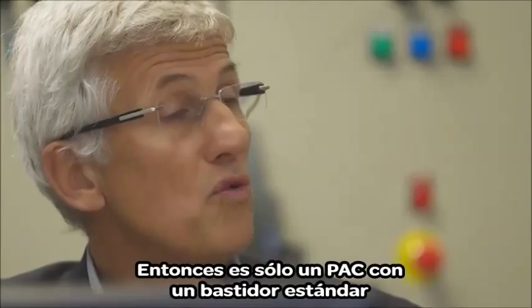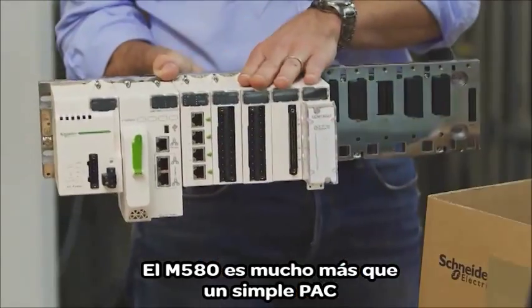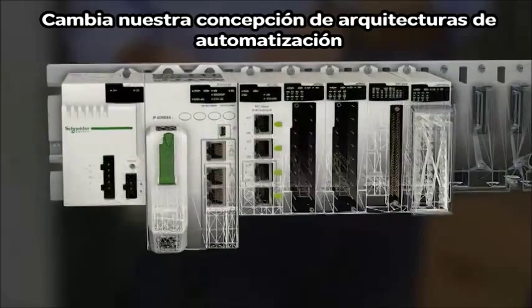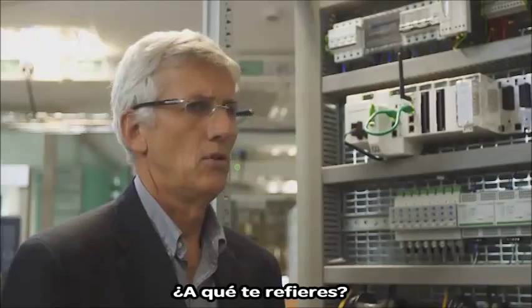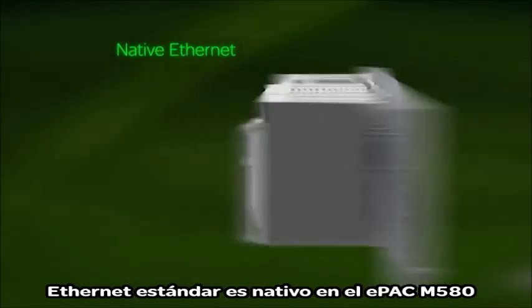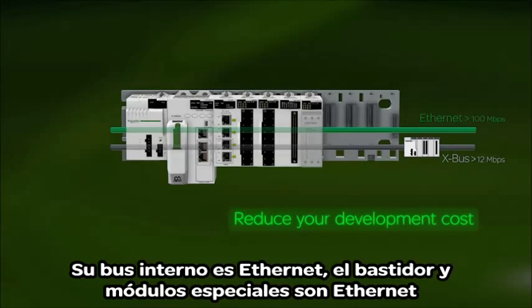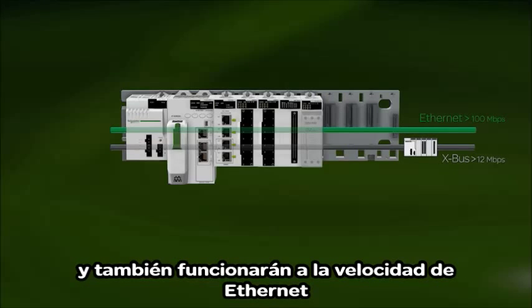So it's just a pack with a standard backplane? The M580 is much more than a simple pack. Ethernet at the core of a pack — it's a real revolution. It changes the way we think about automation architectures. Standard Ethernet is native to the M580 E-Pack. Its internal bus is Ethernet. The racks and specialized modules are Ethernet, and all equipment connected to the field bus will be automatically recognized and will speak Ethernet too.